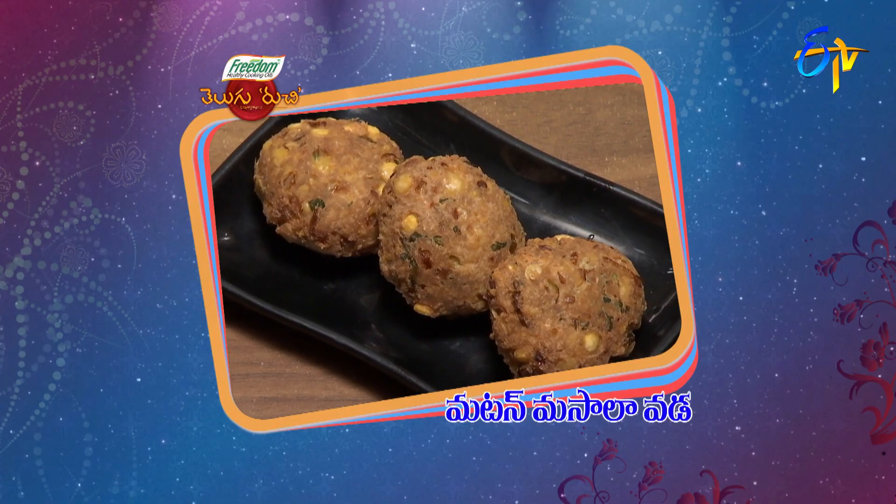So, mutton masala vada. Mutton masala vada. Taste is the best way to make it. Let's start with the mutton masala vada.